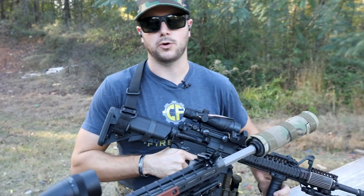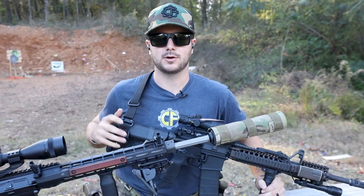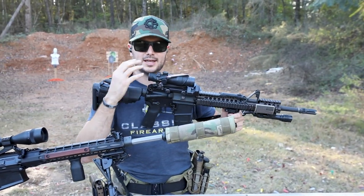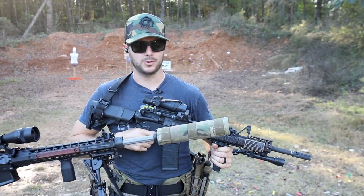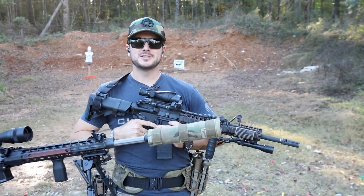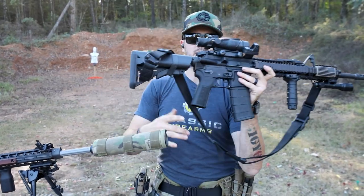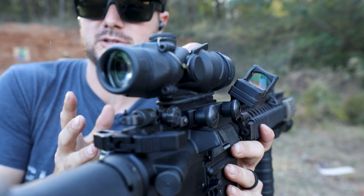Low-powered variable optics are the future, so do things like an ACOG and an offset RMR really still have a place in the modern firearms world? I'm here to say oh yeah, it definitely does. So what's the benefit of having an offset 45-degree sight like what you see right here?